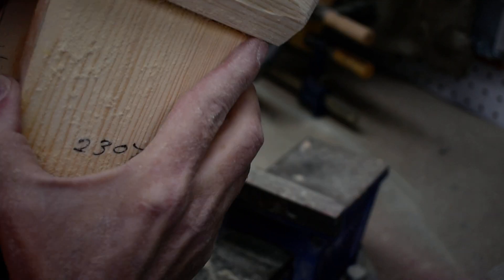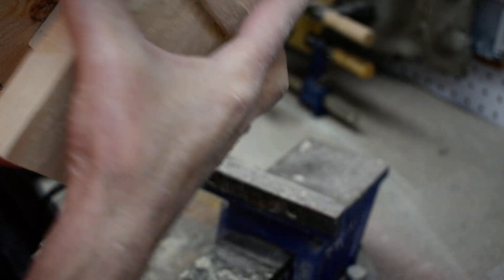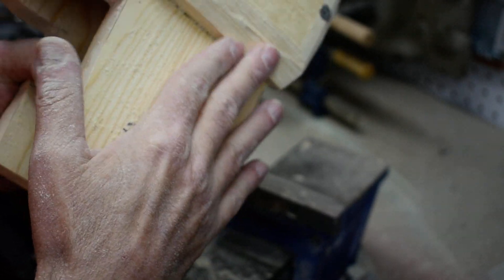You can see we've got the cheeks tapered down on both sides. What we want to do now is taper this down for the side of the head.